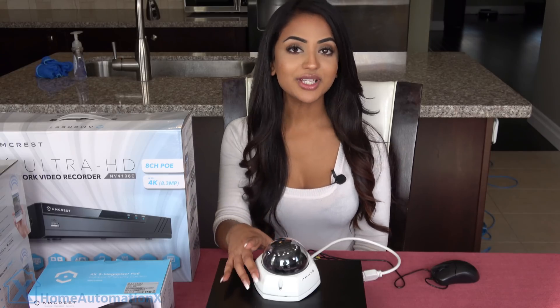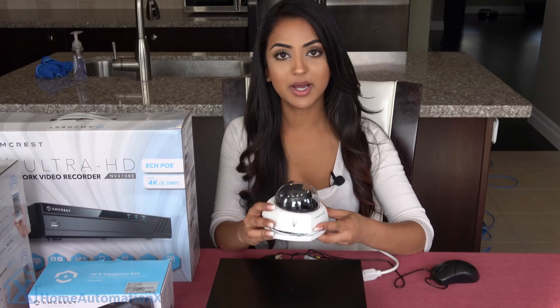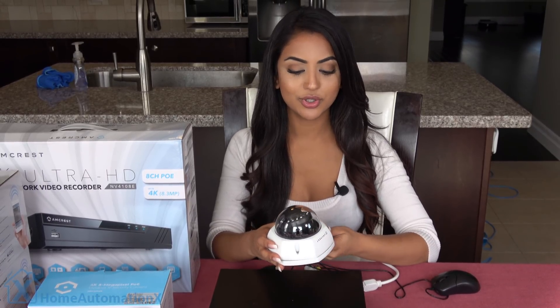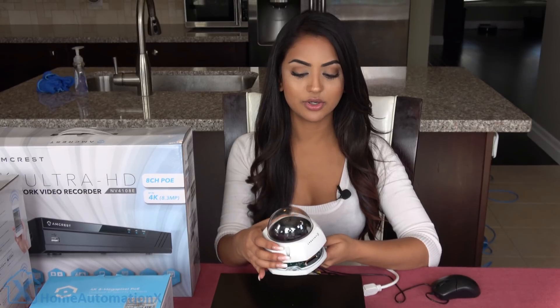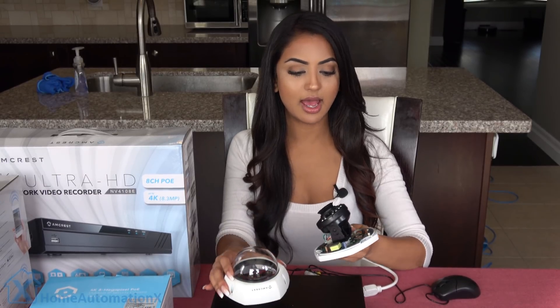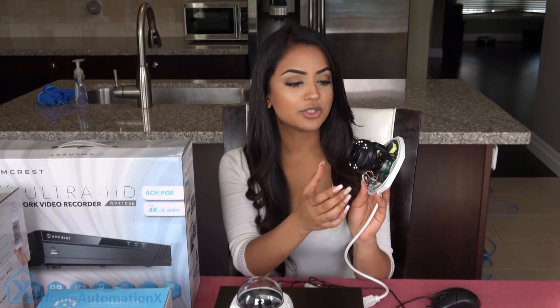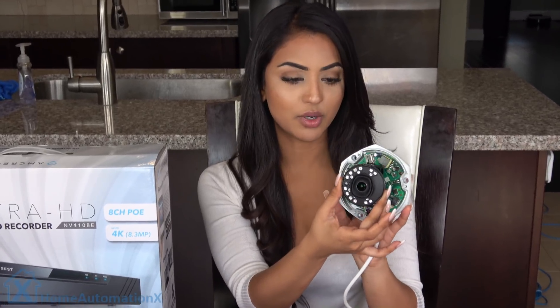These are 4K dome cameras and they are powered by Ethernet. You can download the app and you're good to go. If I just lift the dome above me like that, you can mount this by just screwing it on the wall, and you're also able to adjust the camera once you have mounted it. You can adjust it in three ways.